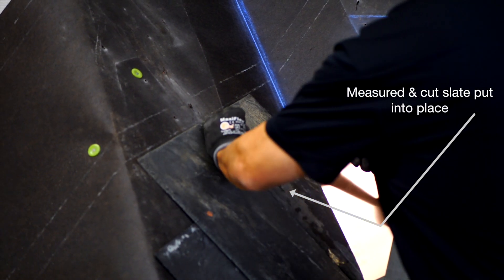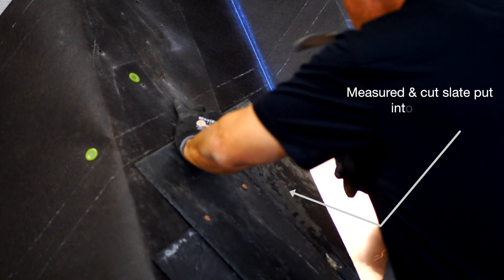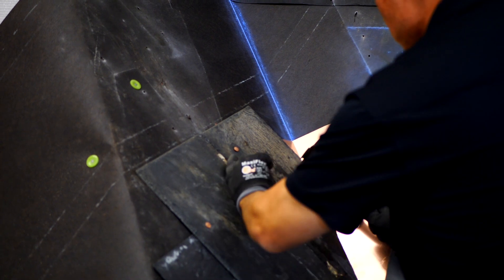It fits perfectly and now we can nail it into place, being careful to nail it perfectly so it's not too tight and the nail is not sticking up. The nail should be just flush with the slate.